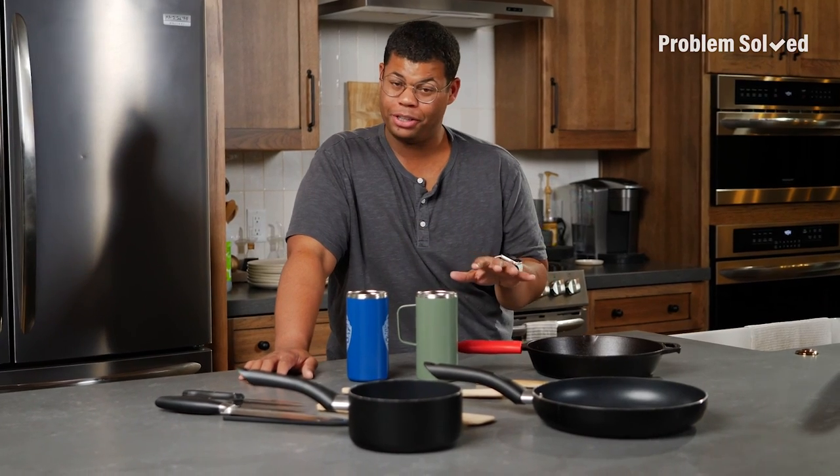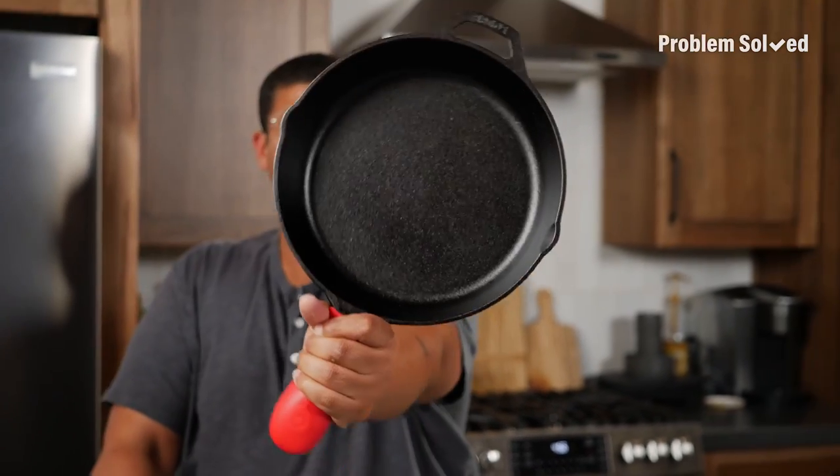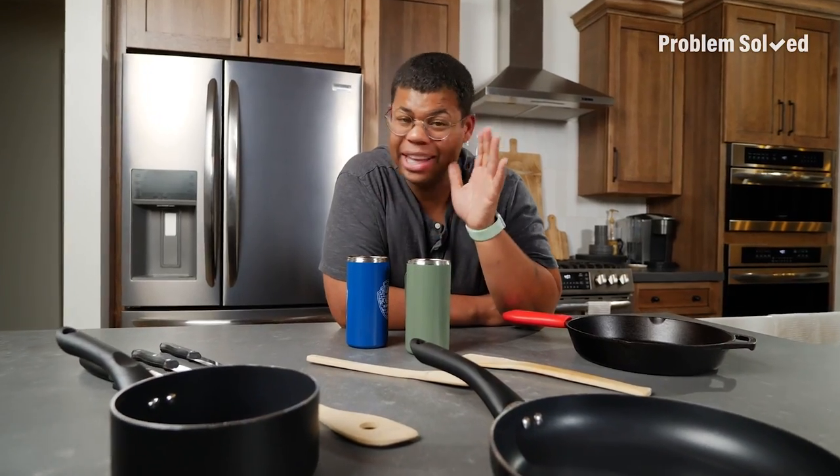Here are a few items you should never put in your dishwasher: insulated cups, anything wood, knives so they don't dull, cookware like non-stick, and cast iron. For these items, it's best to hand wash.